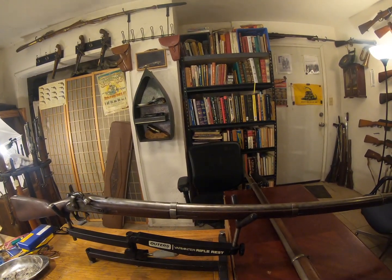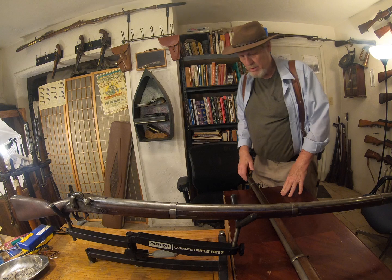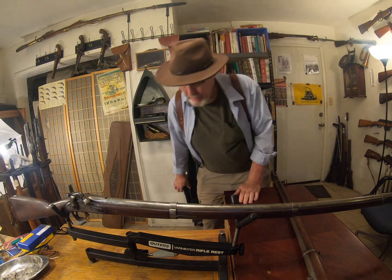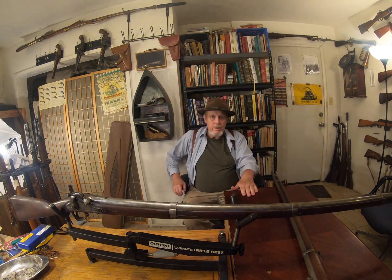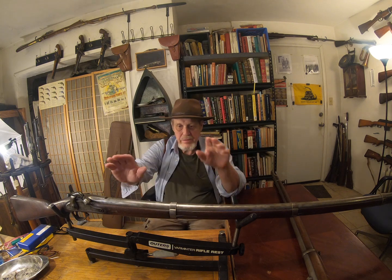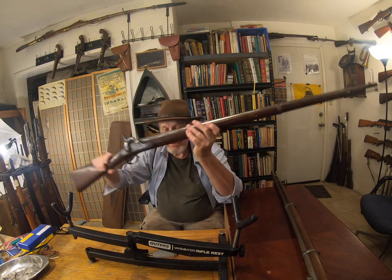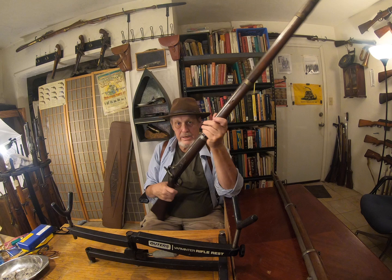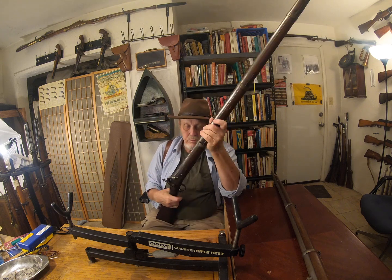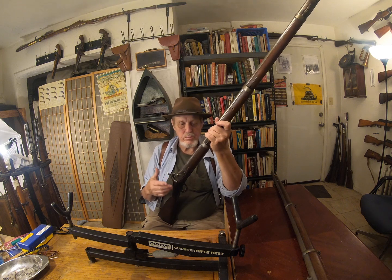Howdy, I'm Grey Pilgrim. Yesterday I did a video about my trapdoors and I thought I'd go back a little ways for them — what existed before the trapdoor. This is an 1863 Springfield. This is the very kind of rifle — actually this very rifle — that was used in the Civil War.